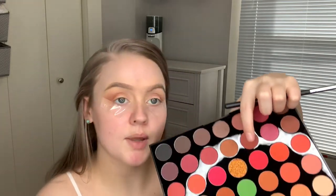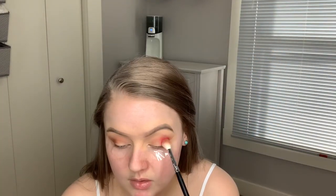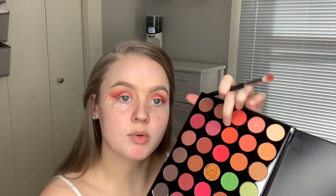So I have that looking how I would like it to look. And I'm going to go in with this kind of hot pink color. Using the Morphe M519 brush, I'm going to jump right over to this orange shade and start blending that in the same area.